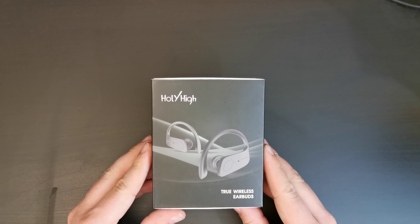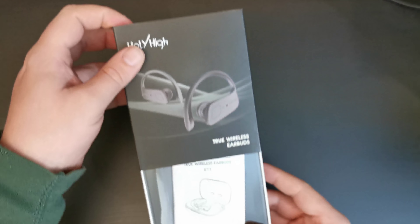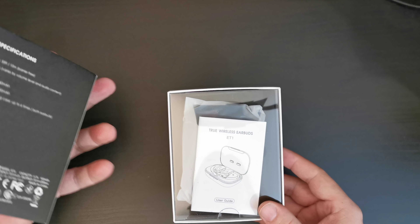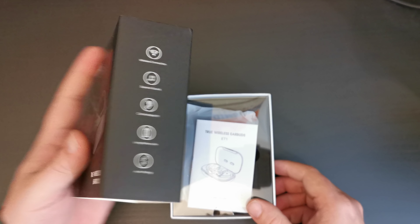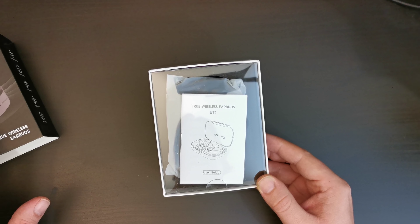If you don't already, please do subscribe to Tech Travel Geeks here on YouTube. Not only will you see our unboxings of consumer electronics that make the travel experience better, but you'll also see our videos about travel and food.